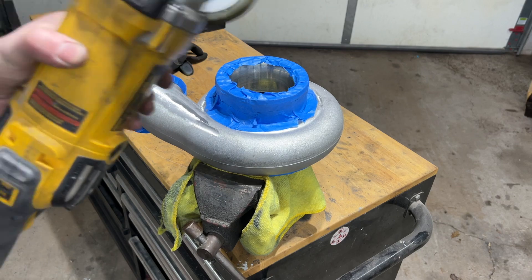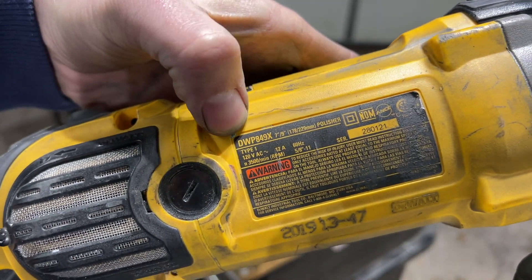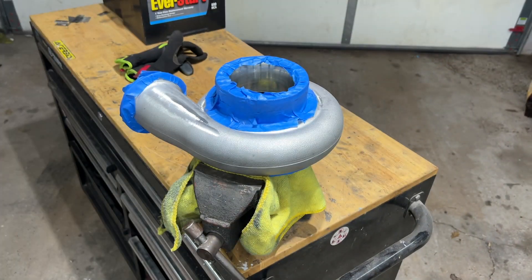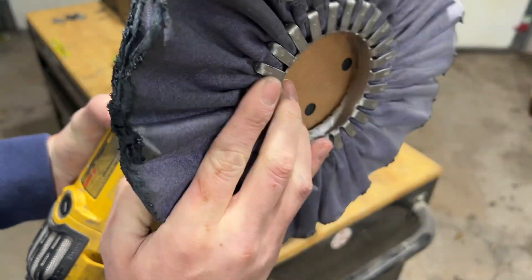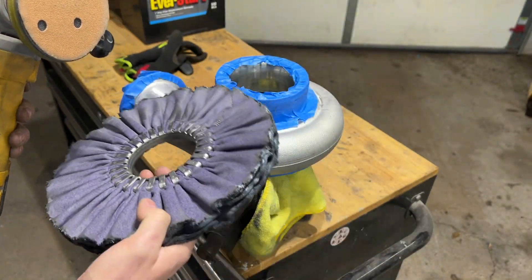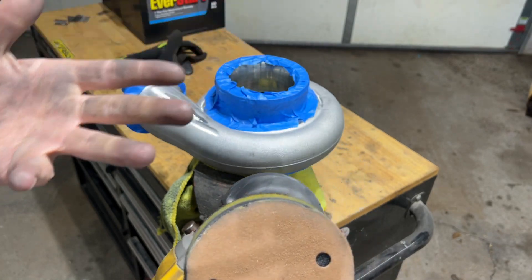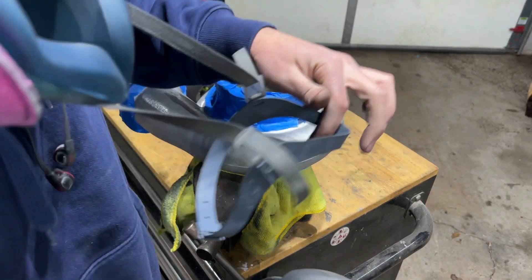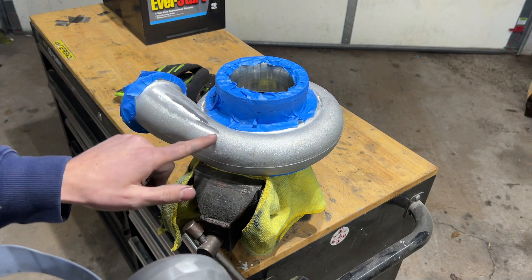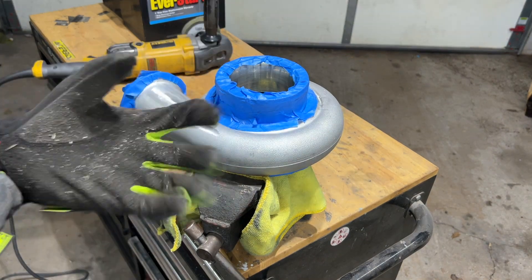So for this part, we have our DeWalt grinder. There's a part number if you guys want to order one of these — you can use it for sanding. Once you get to the polishing part, you can use these airways. I have some metal attachments, but the airways work too for cutting and polishing once your sanding is finished. We have some 120 grit on here — I kind of cut it to fit because I ordered the wrong size. Throwing some gloves on, got my dust mask, putting in some earplugs, and we're going to go to town. Pretty much sand this until all the texture is gone.